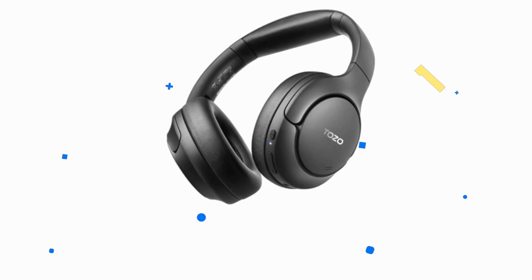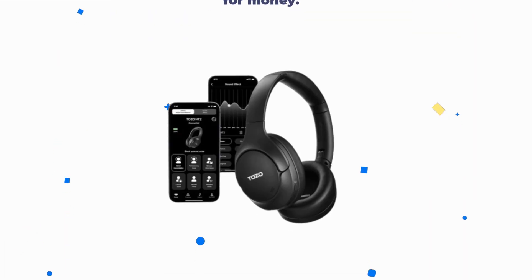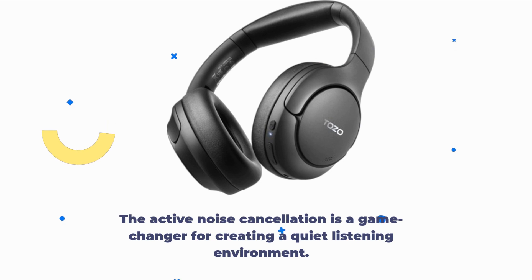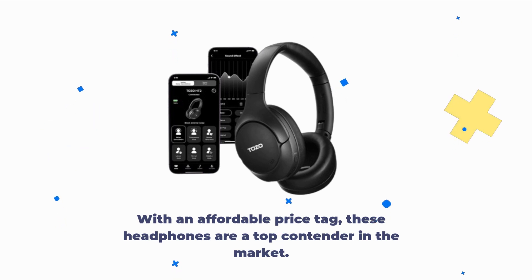In conclusion, the Tozo HT2 wireless over-ear headphones are a fantastic value for money. They combine sleek design, premium comfort, and outstanding sound quality. The active noise cancellation is a game-changer for creating a quiet listening environment. With an affordable price tag, these headphones are a top contender in the market.